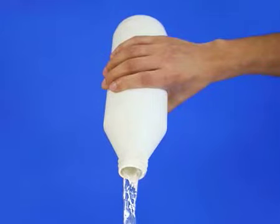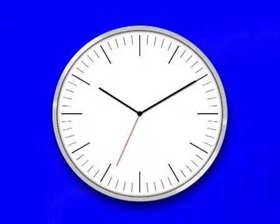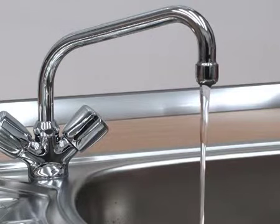Carefully pour 300ml of HG Liquid Drain Unblocker down the blocked drain. Leave it to work for 30 minutes and rinse with plenty of cold water.